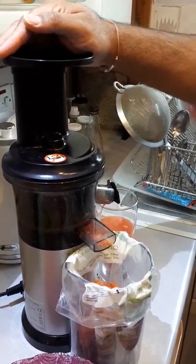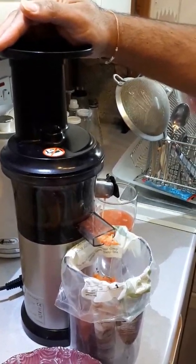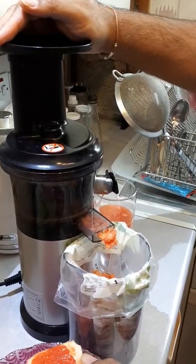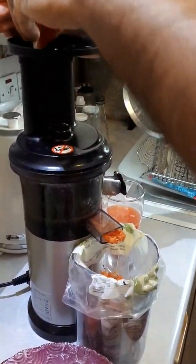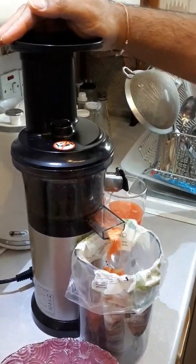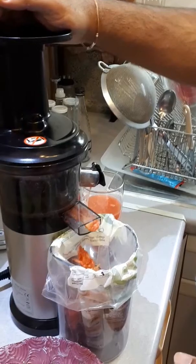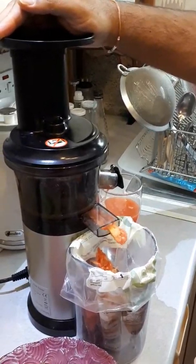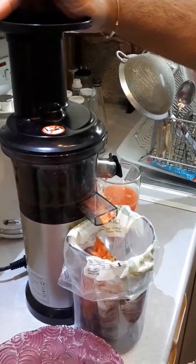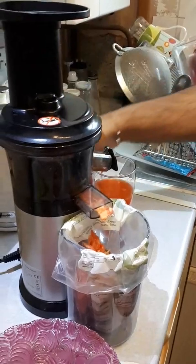At the moment we've been juicing carrots, grapefruit juice, sometimes orange juice, and greens juice — you can see my video on making the greens juice. I'm going to make one showing the full juicing process; at the moment I have a video showing the ingredients and how to prepare a few at once.